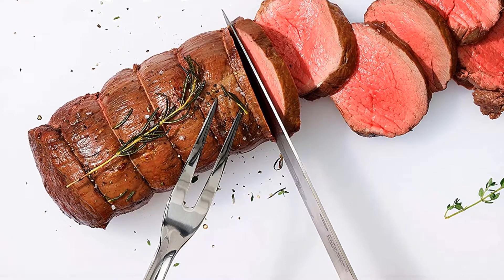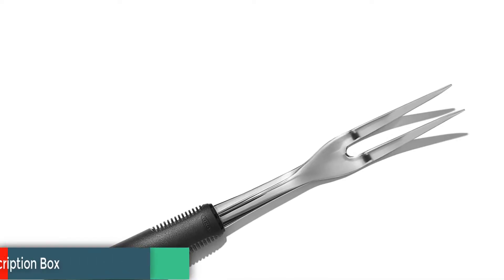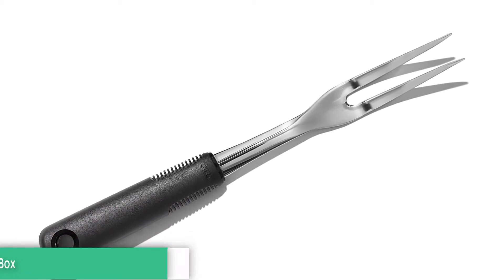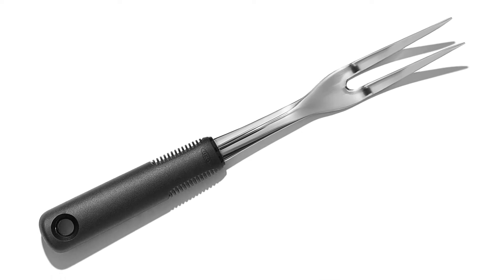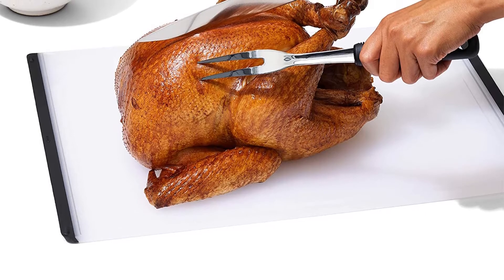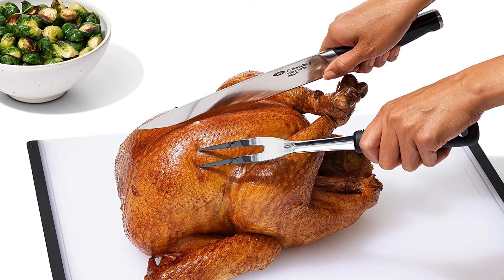It's that time of year to carve up the bird, and you really do need a good fork to do that. Now, chef's forks just don't seem to have the sharp, pointed tip and curve that the classic American carving fork has, and that you need. The OXO Good Grips stainless steel carving fork is probably your best bet for being that carving and serving fork for this year's turkey or baked tofu.